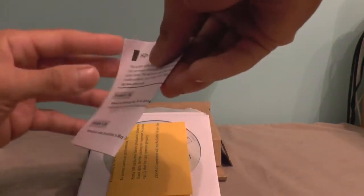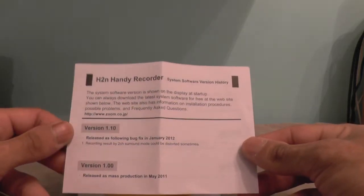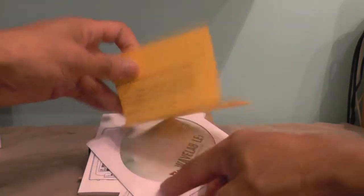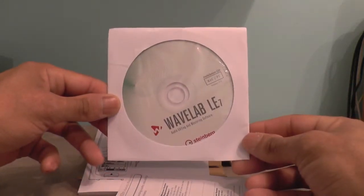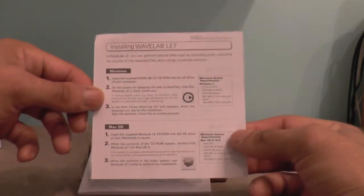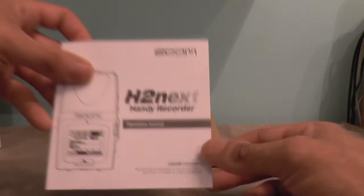First off, we've got some literature in the bag. This is just showing you how you can get a new update to the Zoom recorder — it mentions a bug fix and gives step-by-step instructions on how to get the latest software. We also have some precautions with regards to using your SD card. There's the WaveLab 7LE software on disk, with step-by-step installation instructions for both Windows and Mac. And there is the operation manual for the Zoom — quite a detailed instruction manual covering settings and setup guides.